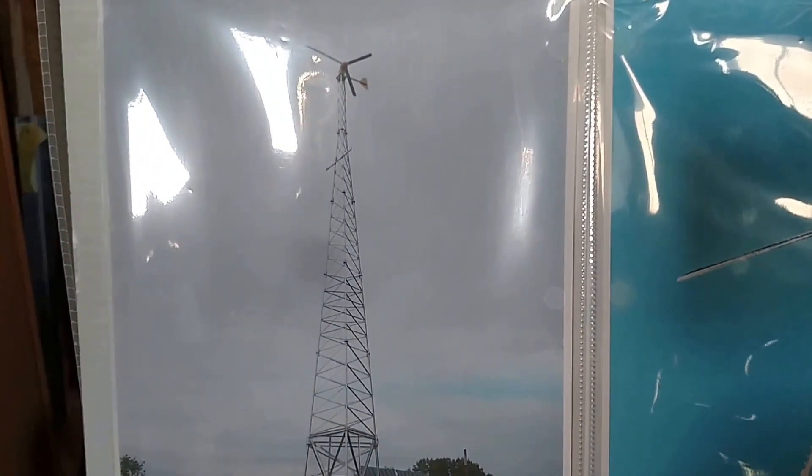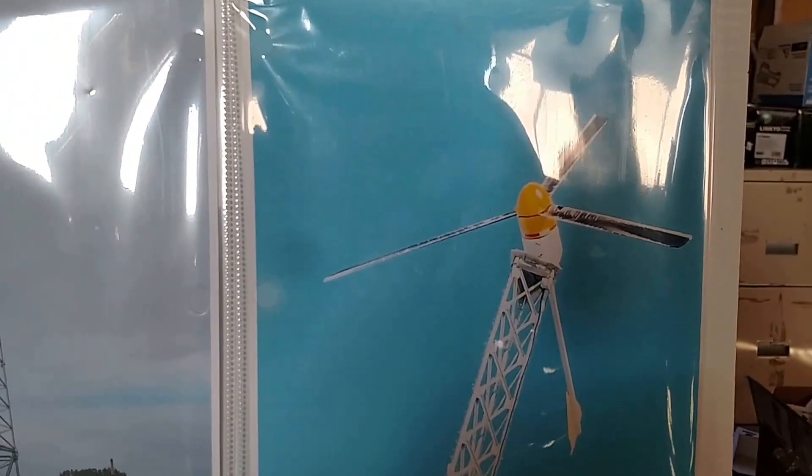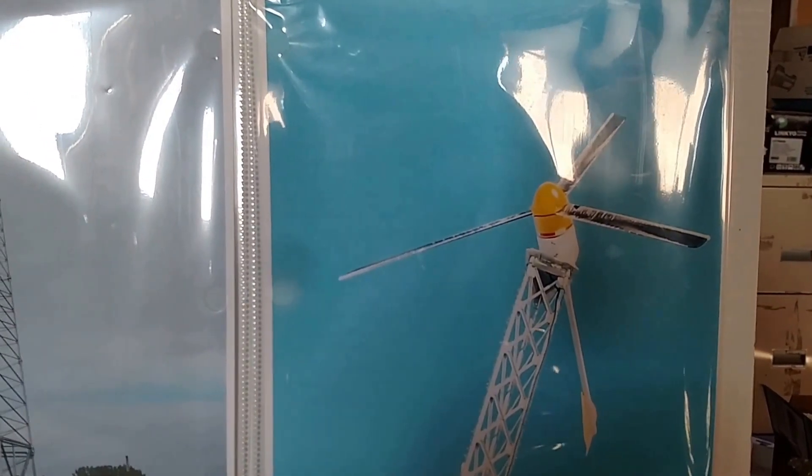There's the wind turbine, and there's the wind turbine with ice on the blades.